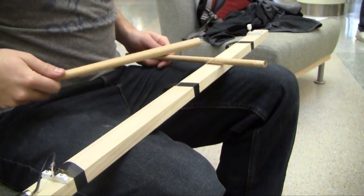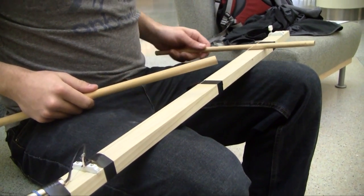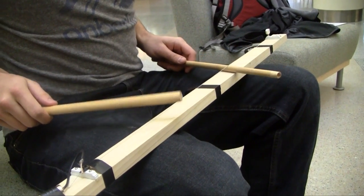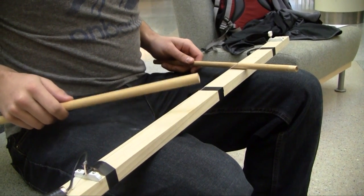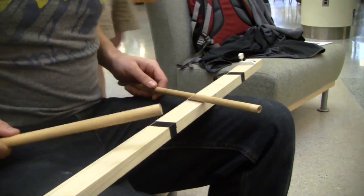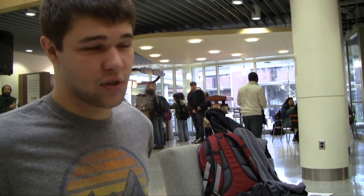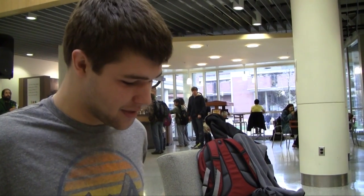We made a slide monochord using two wooden sticks and a piezoelectric pickup. Basically you slide it back and forth, play it percussively with a stick, hook it up to an amp, and it plays pretty well. I'm playing with Jake with his tubes and then a couple of guitars, and it should be pretty exciting.